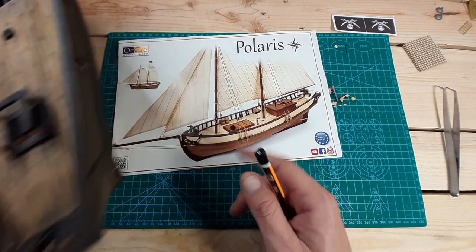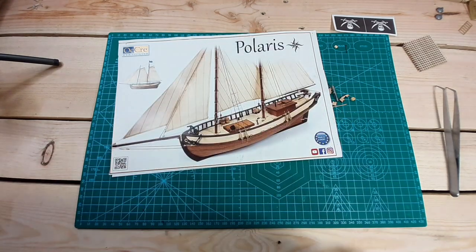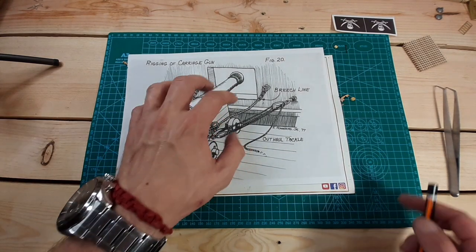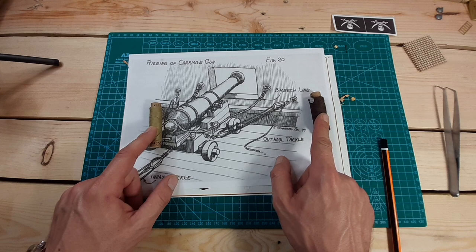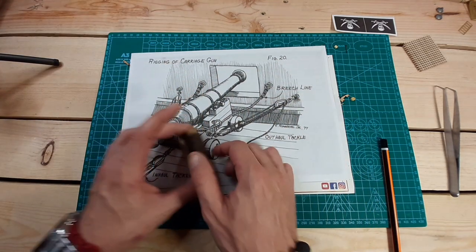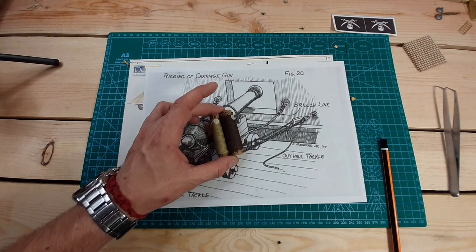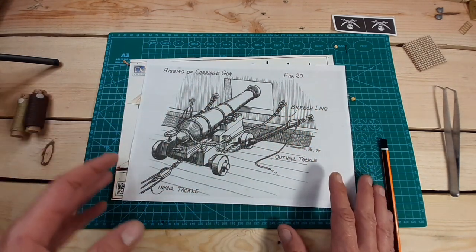Behind we're also going to have a lifeboat, and I want to add a rope placement there as well. Regarding rope quantities, I think we will need more 0.5mm and 0.15mm thread for the rigging, but there are always leftovers, so I'm not sure if we'll need to buy extra. The next video will be about the cannon rigging, so I'll be able to see more clearly how much thread is needed.